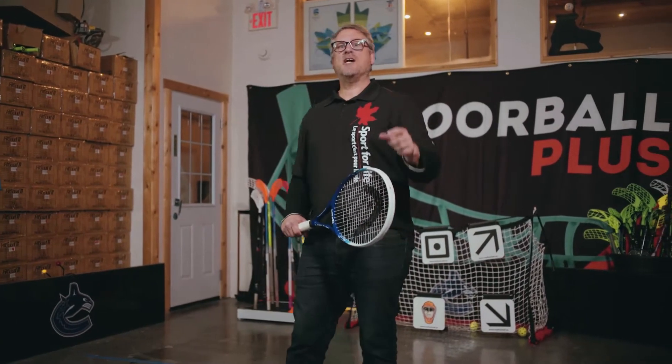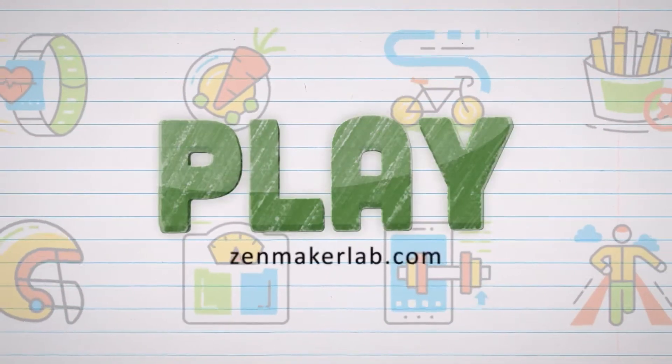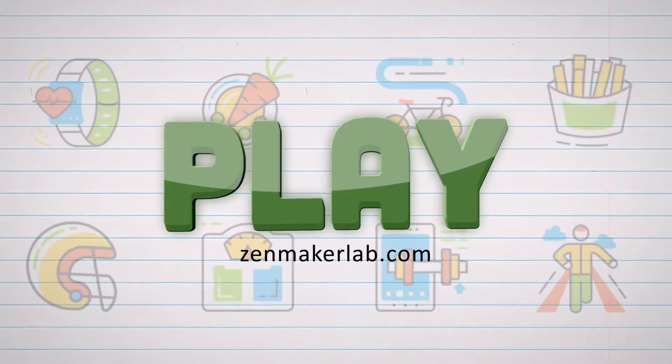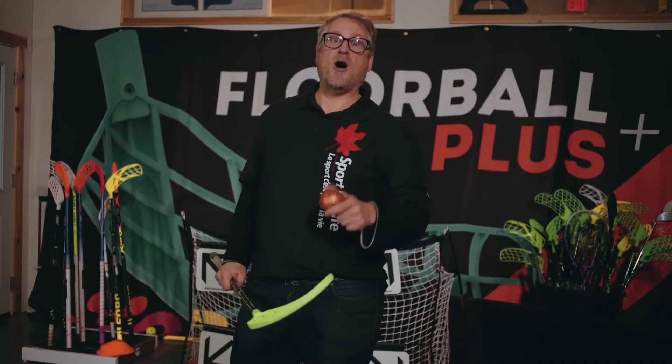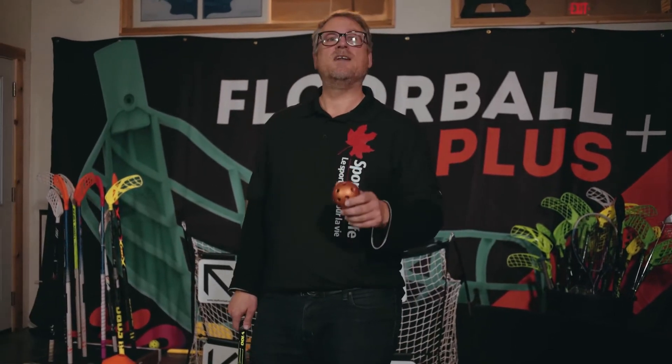We're going to have some fun learning about object control today. Hey everyone, it's Greg here in the PlayZone, and we're going to talk about object control — things to do with throwing, catching, dribbling, passing, and stick handling. The object could be a soccer ball, a volleyball, a floor ball, or a golf ball. We're going to look at the fundamental movement skills associated with object control.